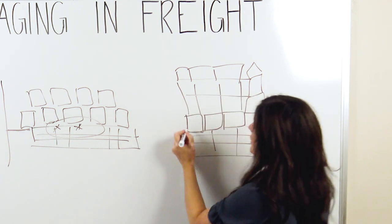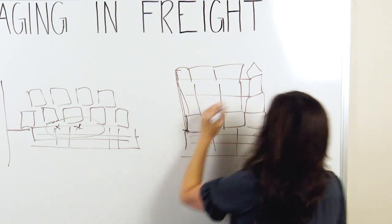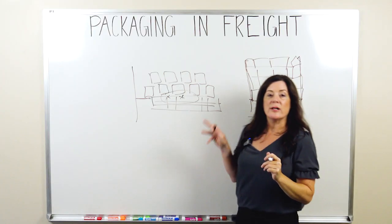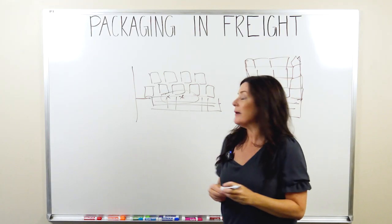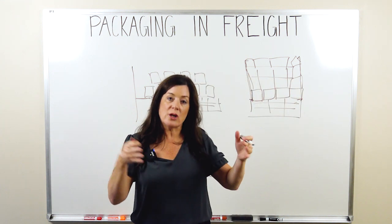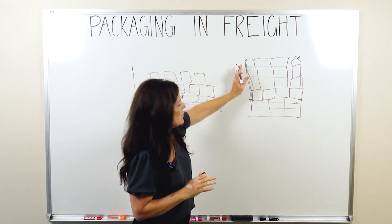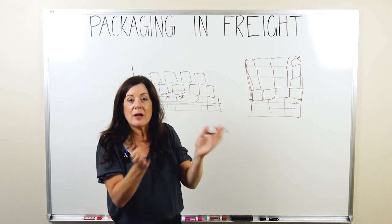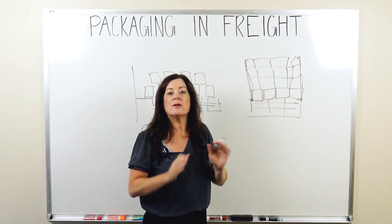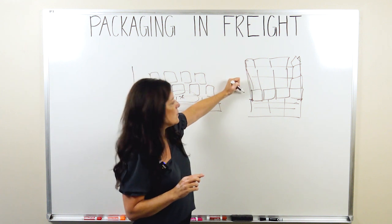That's where corner boards come in. You run them up the sides of each of the pallets. Corner boards are really important and they do help protect the product a lot more than you'd think. If you're shipping in a less-than-truckload environment, or even a full truckload, these pallets are going to be right next to each other. You don't want that rub — and honestly, if you're running more than 500 miles, there's going to be friction in that trailer. Corner boards protect from that friction.